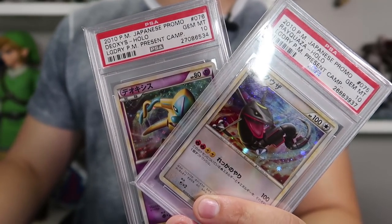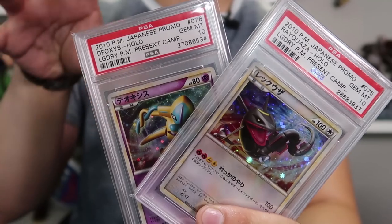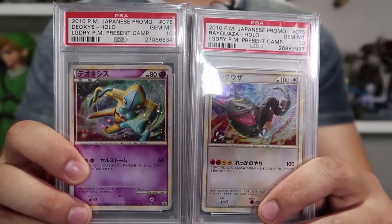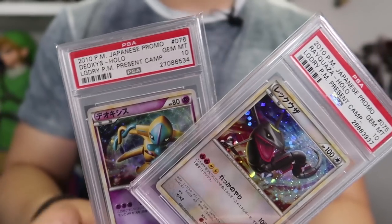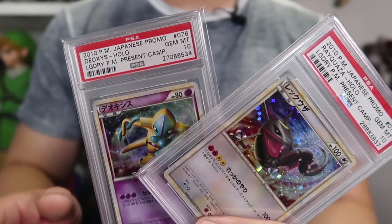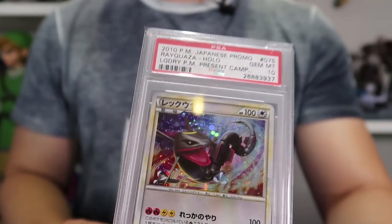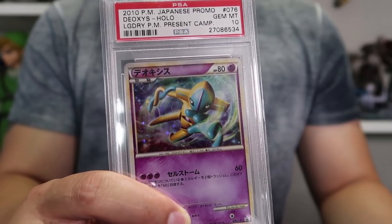The first set of lottery cards is the Deoxys and Regigas set. If you won the lottery, you were awarded both cards at the same time. As you can see, they are different colors because they are the shiny variants. Pretty much across the hobby, if the Pokemon is shiny on the card, it gives the card inherently a little bit more value. These were also released as set cards in the trading card game during Call of Legends. They have beautiful holofoil in the background and they look really cool with the Deoxys as well.